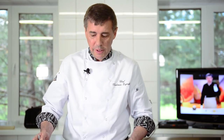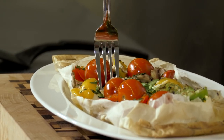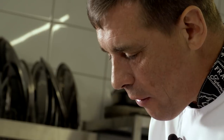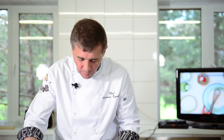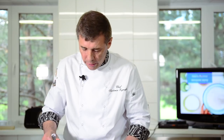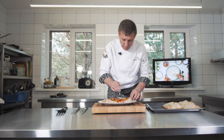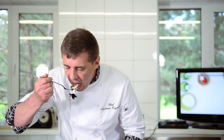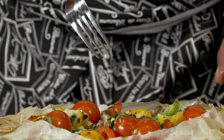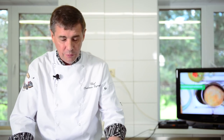Ну что, пробуем, друзья. Что у нас получилось. Как выглядит аппетитно! Овощи как надо — аль денте. Вкус чесночка. Грибочек приготовился как надо. Рыбка — судачок нежнейший. Всё очень вкусно. Пробуйте приготовить данный рецепт — уже за кадром хотят это всё съесть.